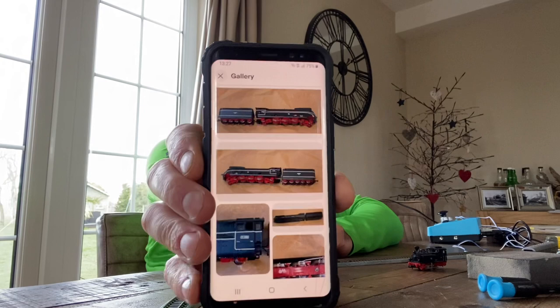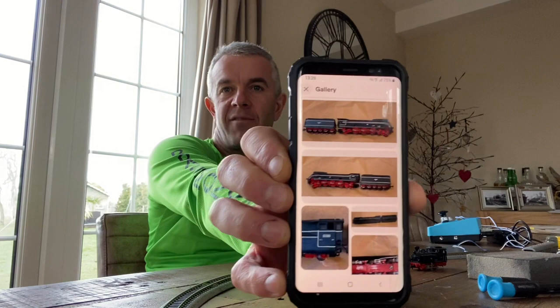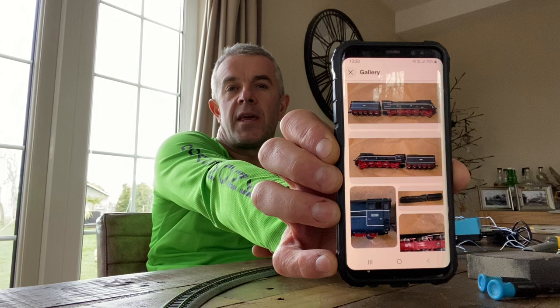Hi everybody, welcome back to my channel. I've been on a bargain hunt yet again — just got another train delivered, another purchase off eBay. What I've got is a Fleischmann loco. It came up and I thought I'd have a cheeky little bid, just left my random highest price I was going to pay and see how it goes.